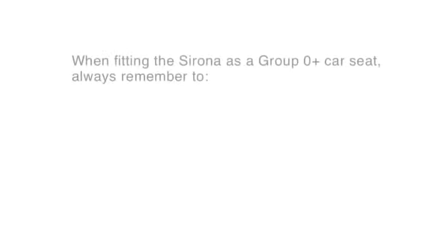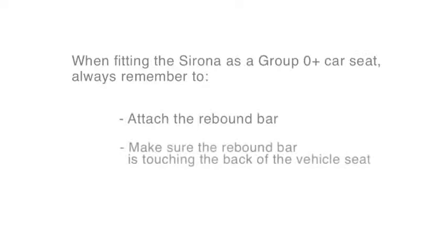When fitting the Sirona as a nought-plus car seat, always remember to attach the rebound bar. Make sure the rebound bar is touching the back of the vehicle seat. Use the five-point safety harness.